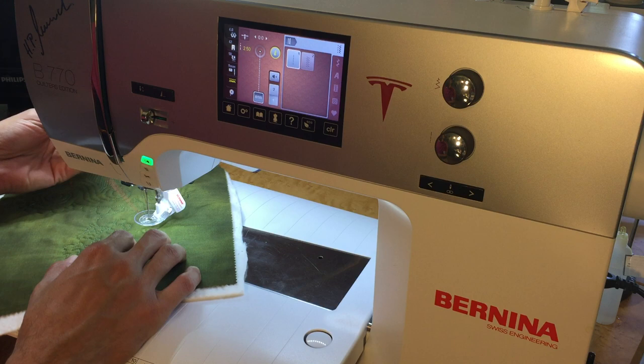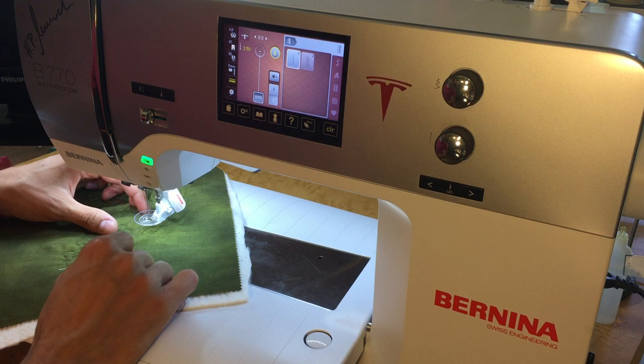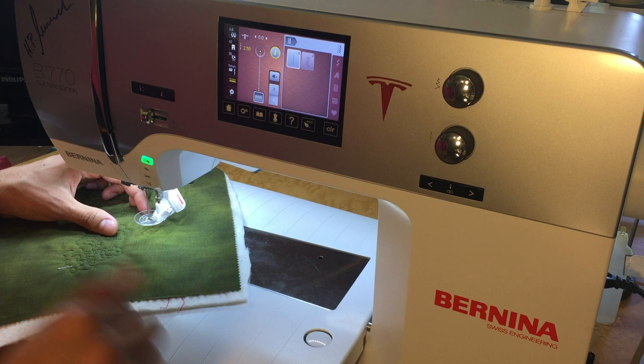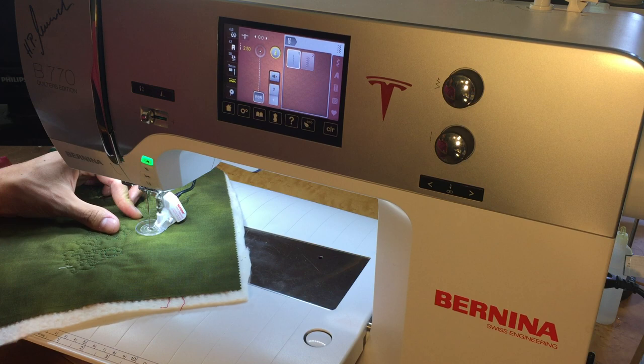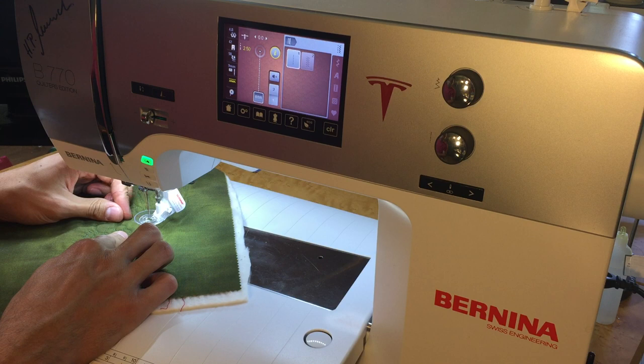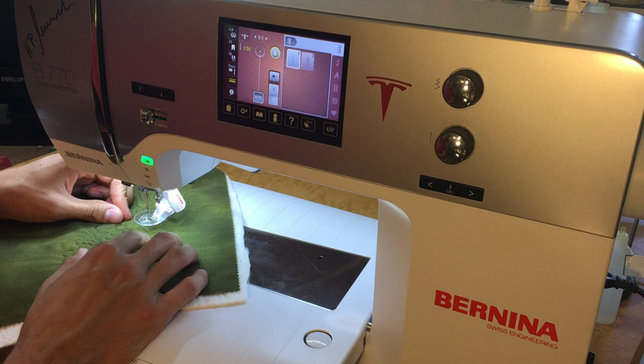With any quilting technique, before we start we always want to bring up our bobbin thread. One of the most accurate methods is to use the needle up/needle down button on the machine or foot pedal. Click it once to drop the needle, then click it again and it brings the needle back up along with the bobbin thread. Use the foot up/down to raise the foot and then reach underneath to grab the bobbin thread.